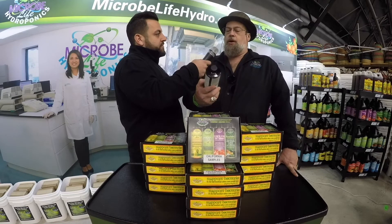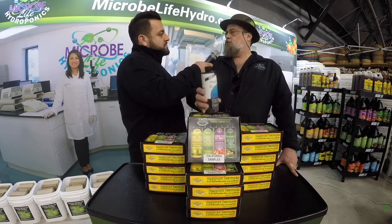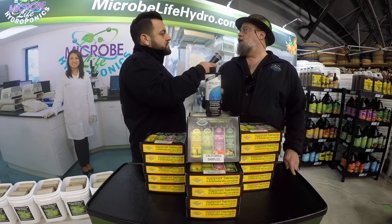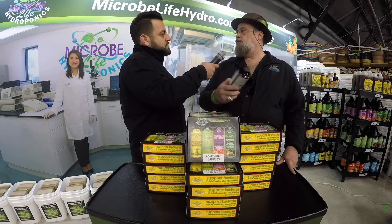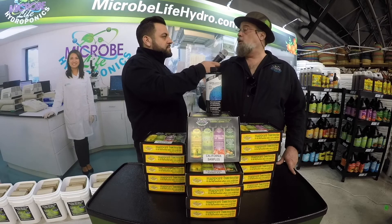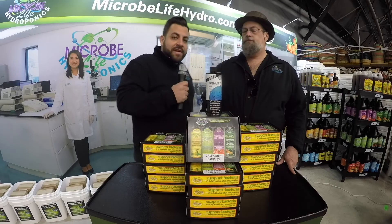So you might notice that this product, as well as a couple other products we have in the market, have a different name on it — a different brand name. It's Microbe Lift. This label actually says salt and fresh water. We have products that we also do under the Microbe Lift brand, which are for water gardening, home aquariums, fish keeping. We have a long history with aquaculture, both commercially and for ornamental fish. And this product already existed in that brand, so we haven't rebranded it. So you'll notice it says Microbe Lift, not Microbe Life. It's still an ecological product, which comes out of our same lab in Florida as everything else. Thank you for watching.